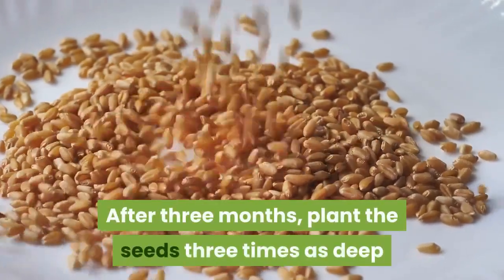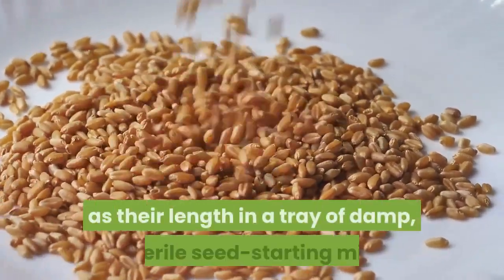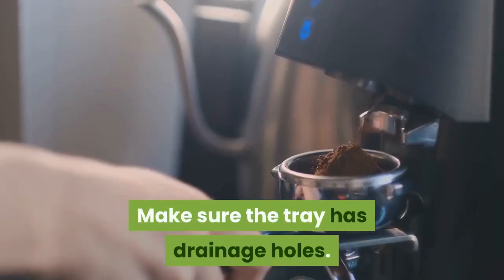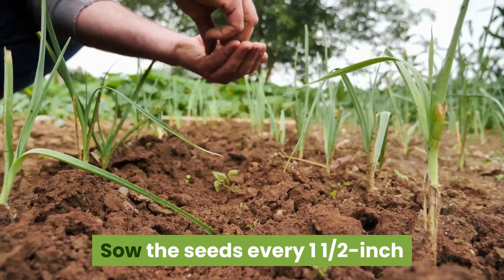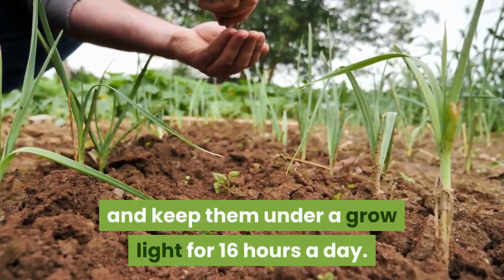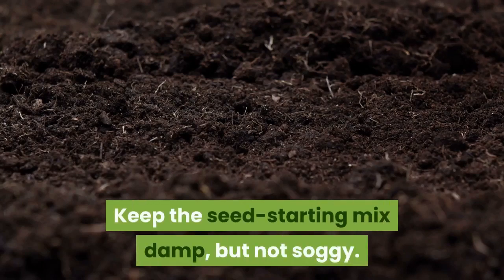After 3 months, plant the seeds 3 times as deep as their length in a tray of damp, sterile seed starting mix. Make sure the tray has drainage holes. Sow the seeds every one and a half inches and keep them under a grow light for 16 hours a day. Keep the seed starting mix damp but not soggy.